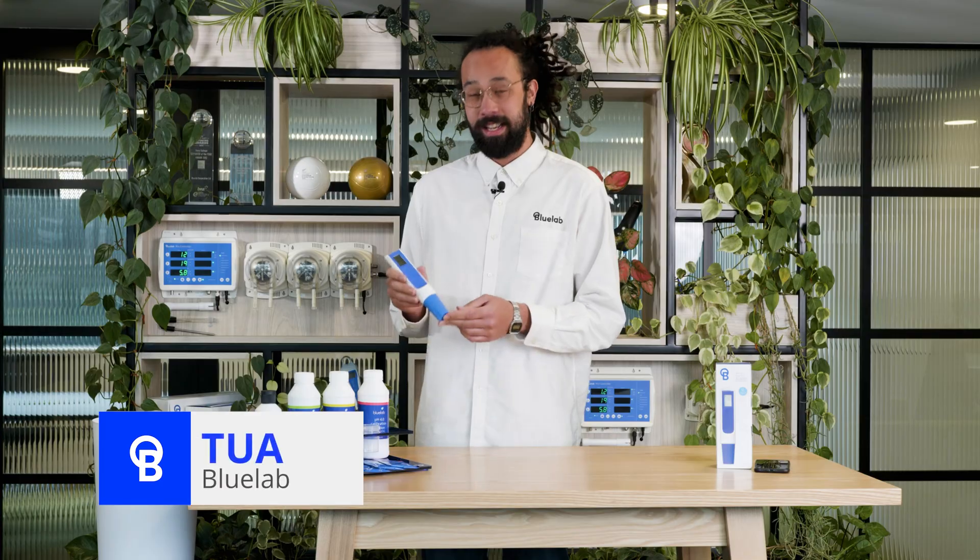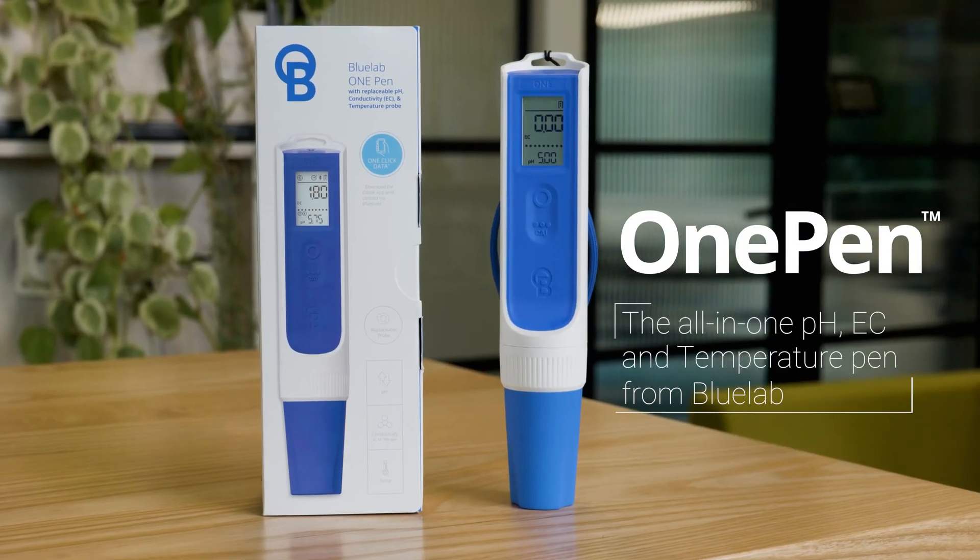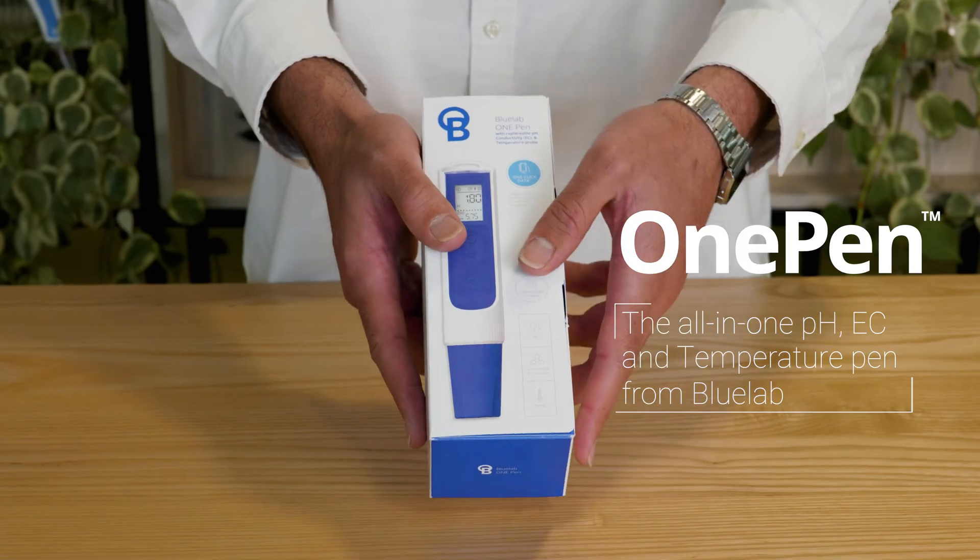Hi, I'm Tua from Bluelab and today I'm introducing our latest product, the Bluelab One Pen. All-in-one pH, conductivity and temperature with a replaceable probe.